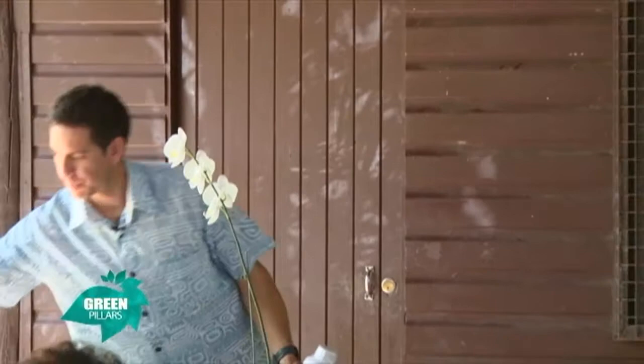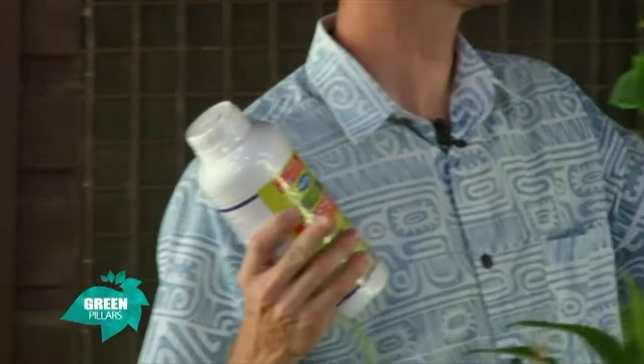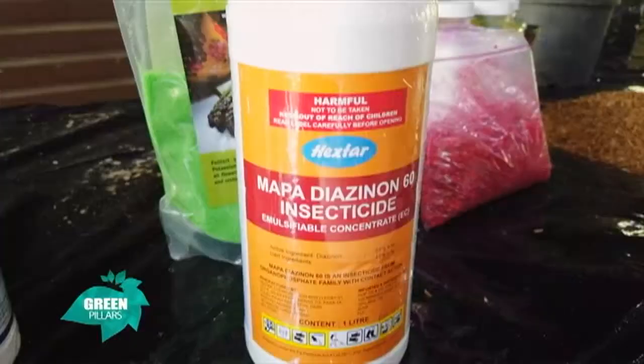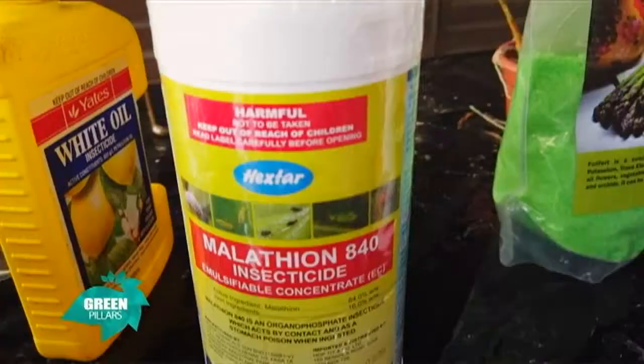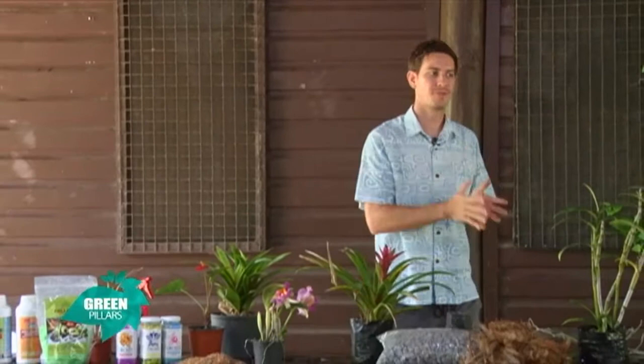With thrips, there are a lot of products out there that mention on the back that they will hit thrips. Diazinon is one of them — you'll see here that it attacks thrips. And also malathion. Diazinon and malathion are contact insecticides you could use for thrips. Now, another important tip: when you are using insecticides or fungicides, you have to alternate them. Just like anything else, pests build up a resistance to these insecticides and fungicides.